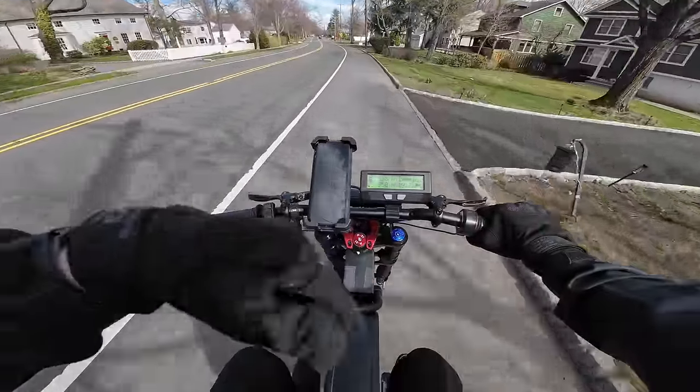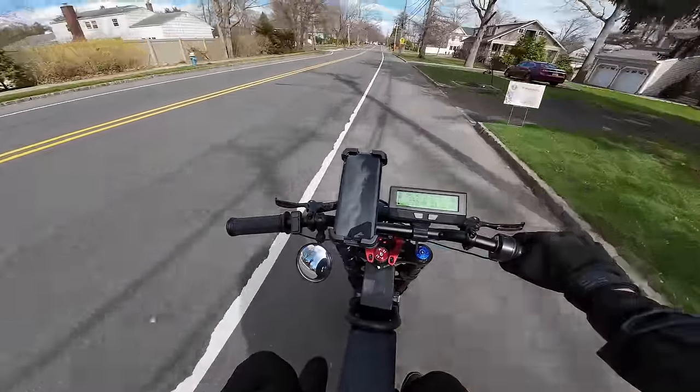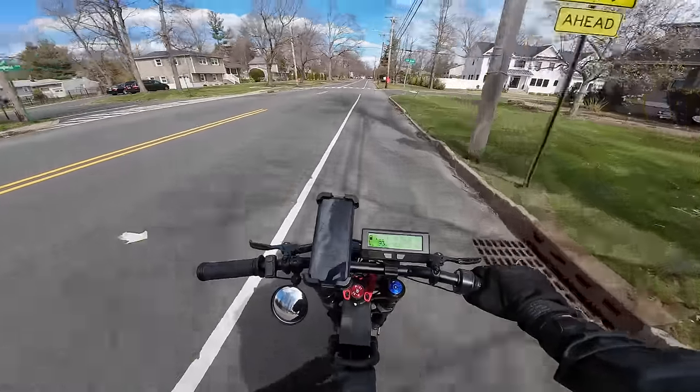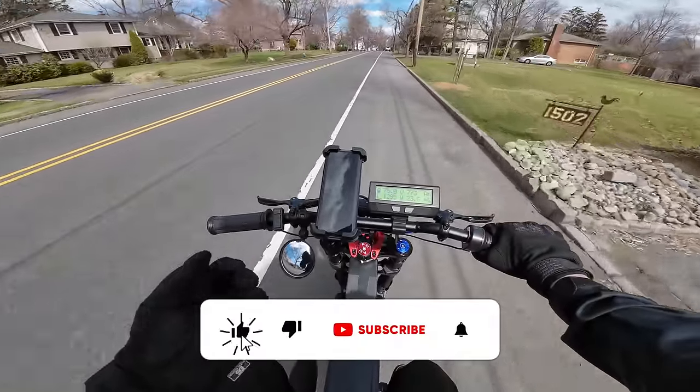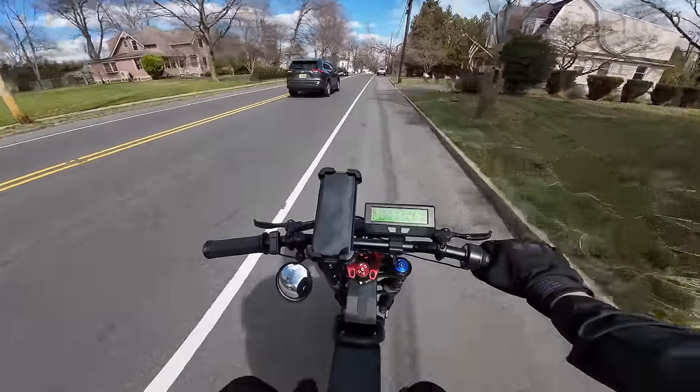I'll go ahead and leave the product page below the video. Again, unfortunately I'm not sponsored by this company — it sounds like I am, but trust me, at least as of right now, I am not. So do me a favor: if you guys enjoyed and found this video useful, go ahead and leave the video a like, subscribe — it does help out the channel — and I'll see you guys in the next one.